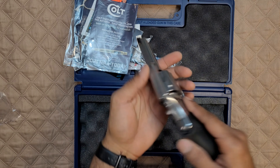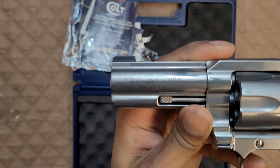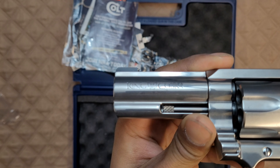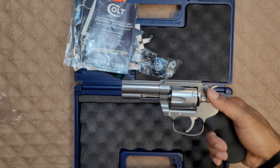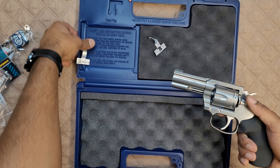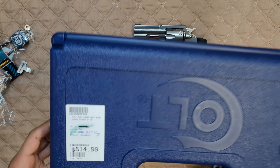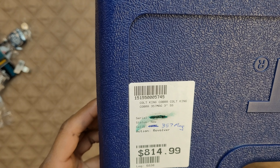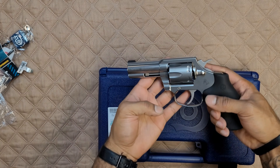And we have the Colt King Cobra — in case you were confused, they have a nice little roll mark here for us. Let's see if we can get that to focus: Colt King Cobra. I have the three-inch — the barrel is three-inch stainless steel. I know that's one of those things I should probably know before I start doing the video, but hopefully you'll forgive me for that.